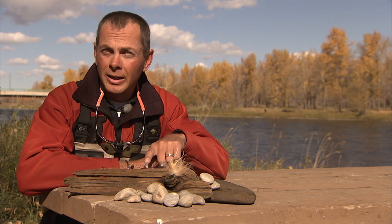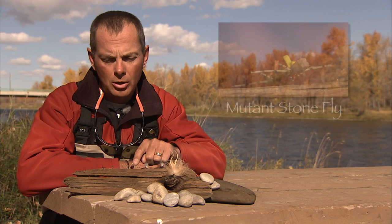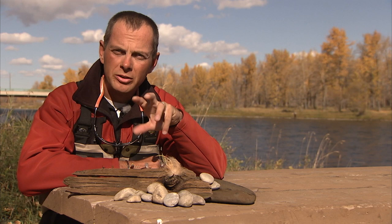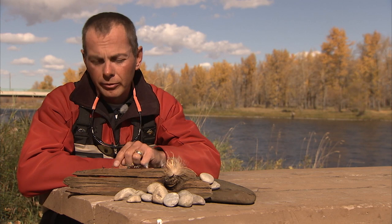We've been using dry flies with bead heads underneath them. This is called a Chubby Chernobyl — it utilizes foam and synthetic hairs, and you'll see rubber legs. A lot of the patterns we use on the Bow have rubber legs; they tend to be more effective than the more subtle flies. Next to it is a Mutant Stone — it's a little more visible, it's got indicators, and it utilizes just about all foam. The large banded rubber legs, when they're floating in the water, provide lots of movement and attract fish. This fly here is called a Tongue Stud — it's very effective on the Bow. We use it about two and a half to three feet underneath the dry flies. It's got a tungsten bead on it, very slim profile — probably one of our most effective little bead heads on the Bow.